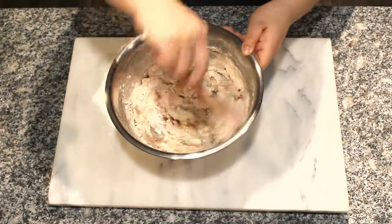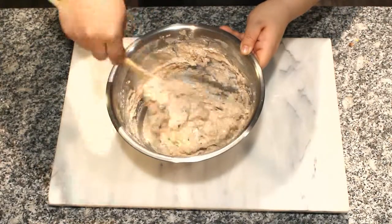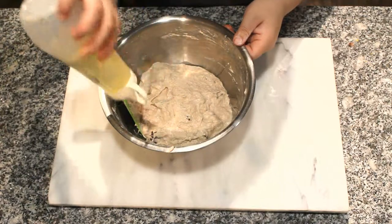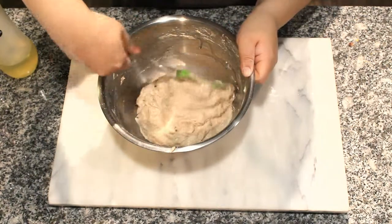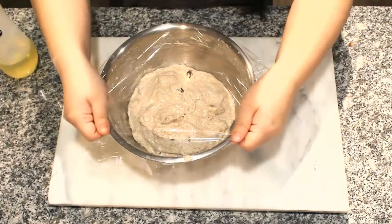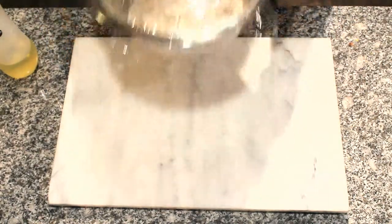Scrape the sides of the bowl and work the dry powder into the dough. Grease the sides of the bowl and cover it with oiled wrap. Cover the whole thing with a lid and leave it overnight.